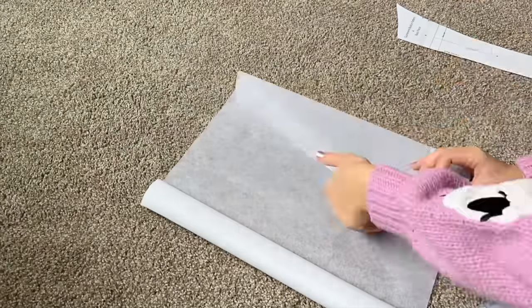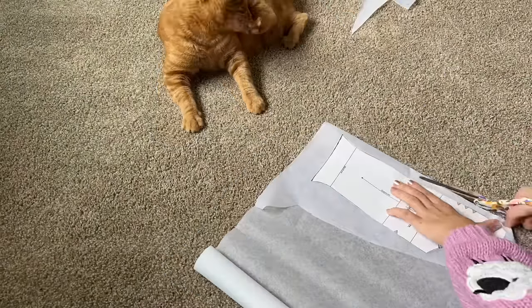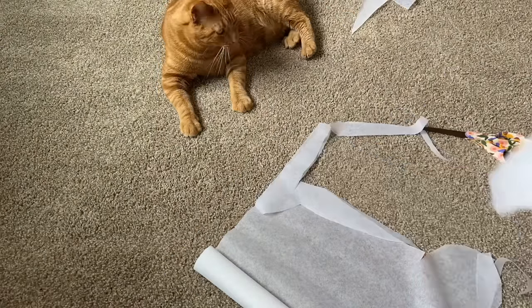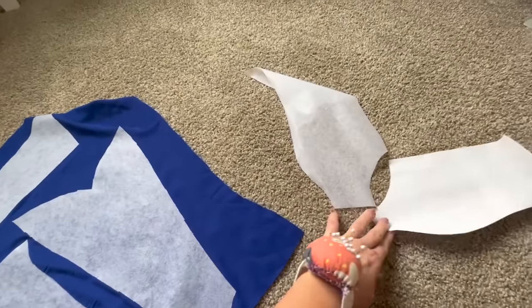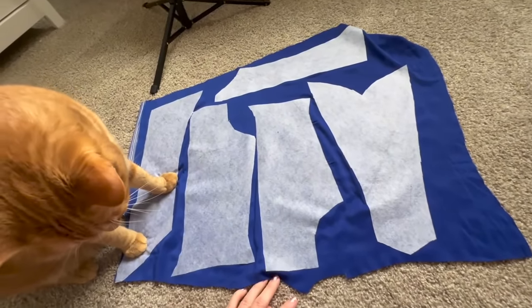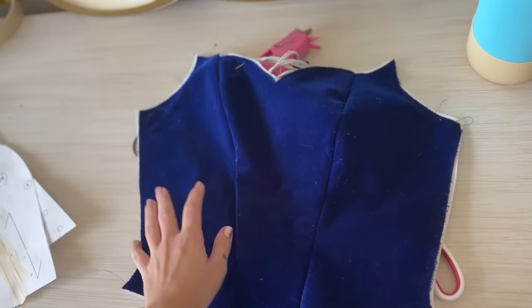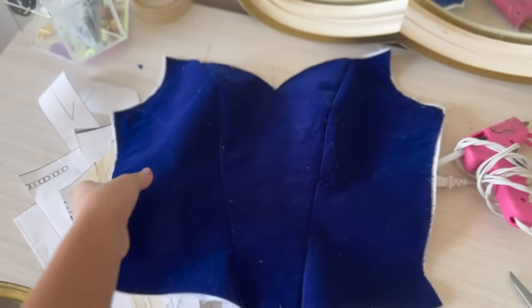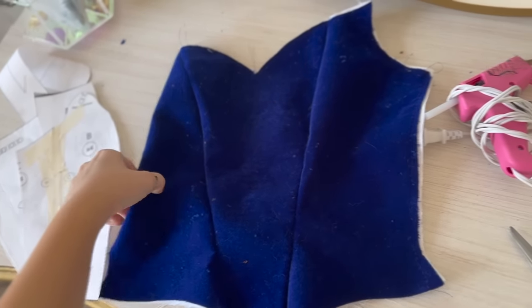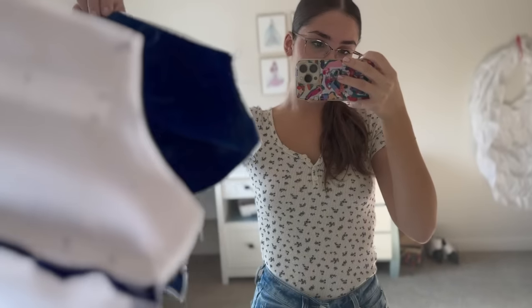The scrap piece I had actually got me almost all of the pieces except this one side piece, so I'll cut those out and then cut apart the dress. It's looking really good! This is the first time I've worked with velvet and not wanted to tear my hair out — the interfacing is helping a lot. I'm so excited about how it's looking.